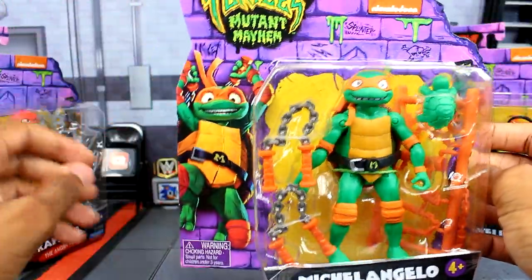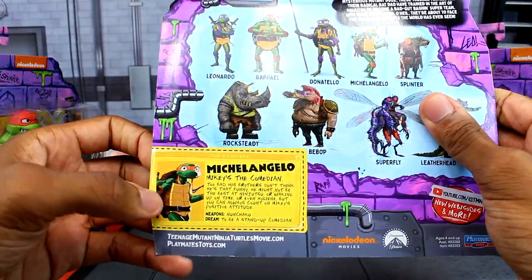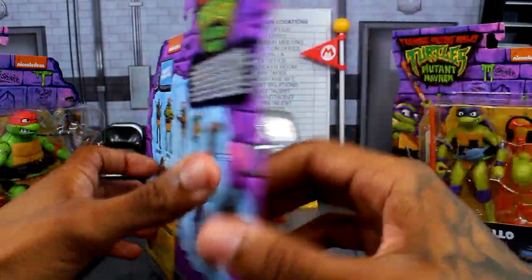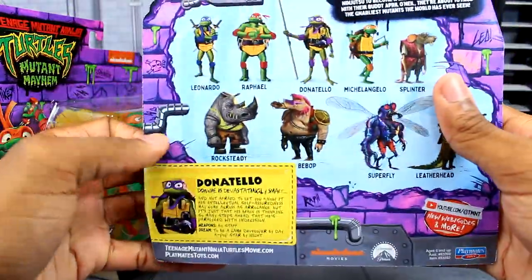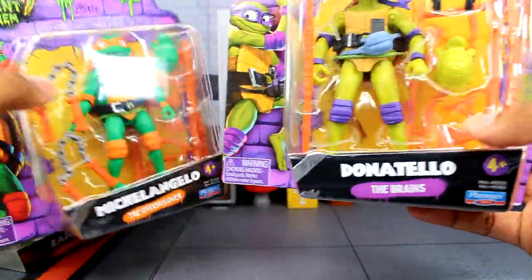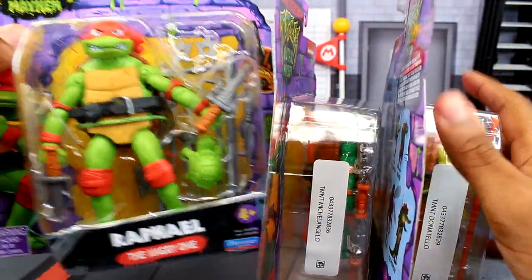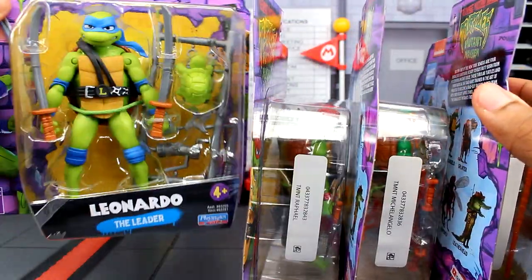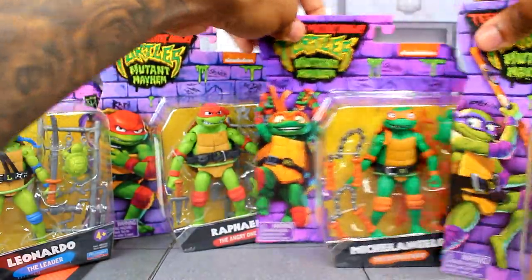Here's Michelangelo — the art is actually the same across all of them. You've got Mikey right there and there's the back. Then finally Donatello. I keep forgetting about the labels: you've got 'the brains,' 'the entertainer,' 'the angry one,' and 'the leader' — that's the four turtles' packaging.